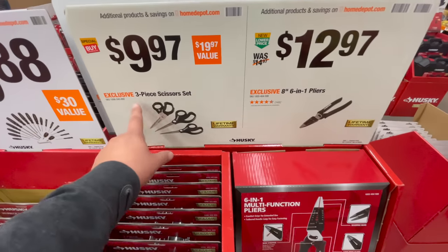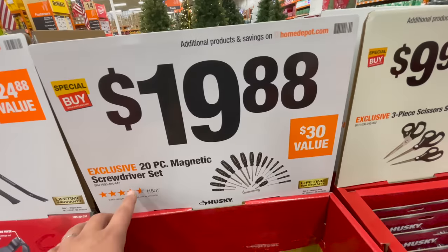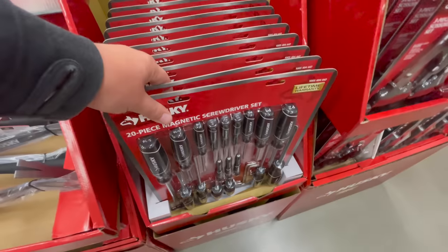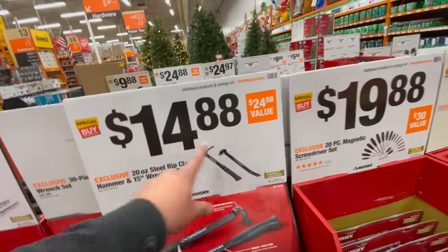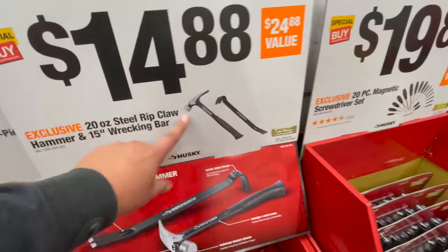For $9.97 you get the three-piece scissor set. For $19.88 you can get the 20-piece magnetic screw set — right there.